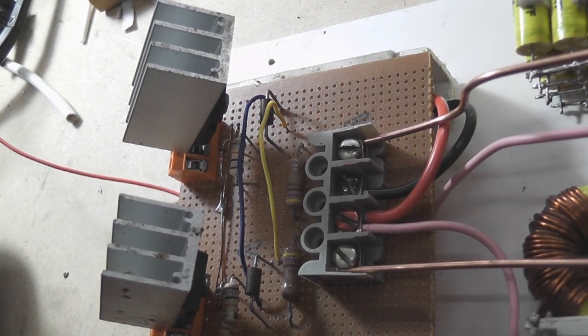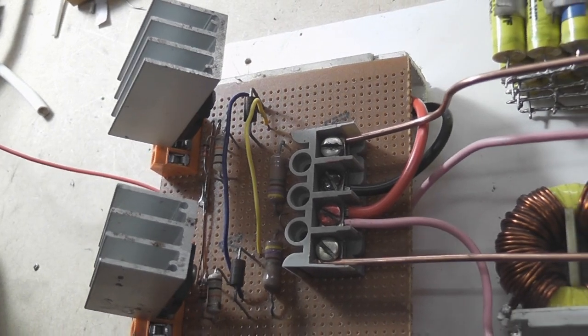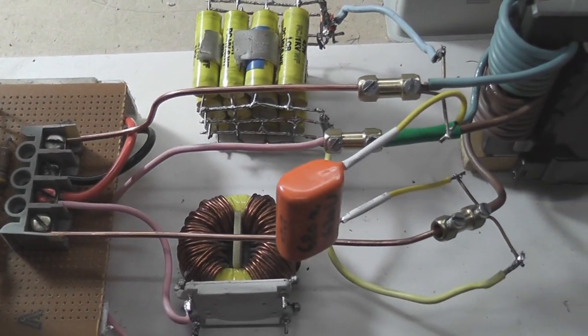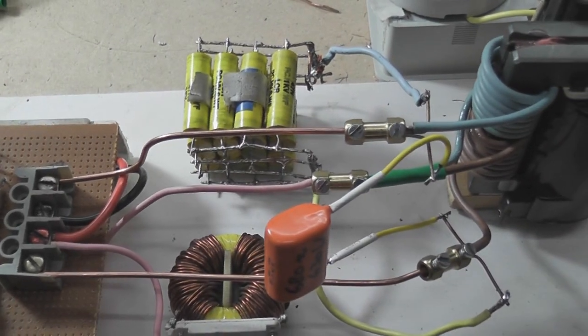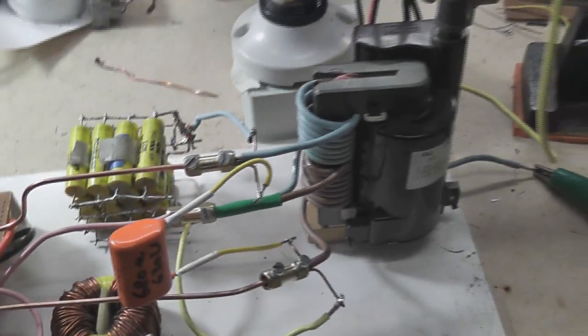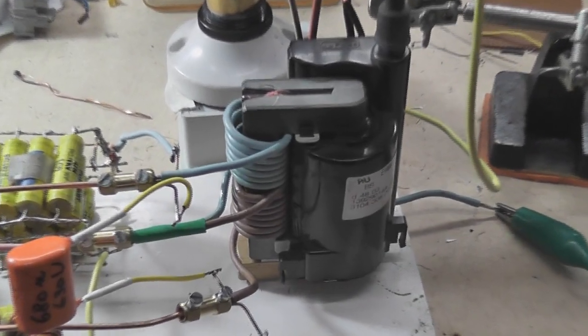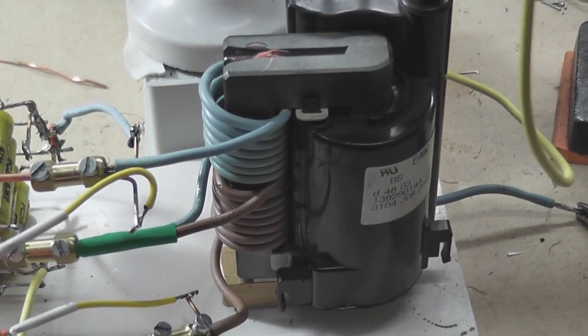Here we have the ZVS driver with two IRFP260s, standard circuit, Mozilla 680 and about 600. It's a standing flyback, 6 plus 7, or 7 plus 7 turns.